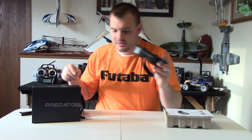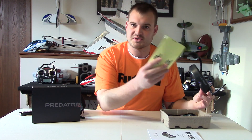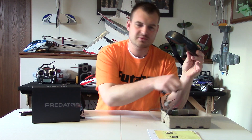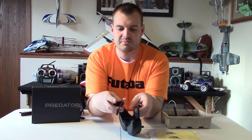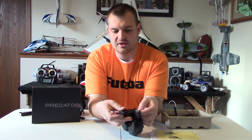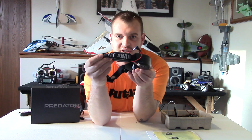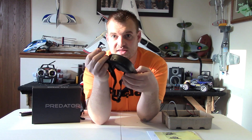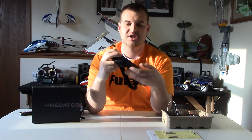Pretty straightforward. It comes with a manual, some stickers, and then the battery for the goggles. This was the only weird thing — the battery actually has to go in the headband on the side, so it's a little weird. It's not uncomfortable at all. The battery sticks in the headband — it does not go in the goggles. Then you take the plug and plug it right into the side in order to turn it on.